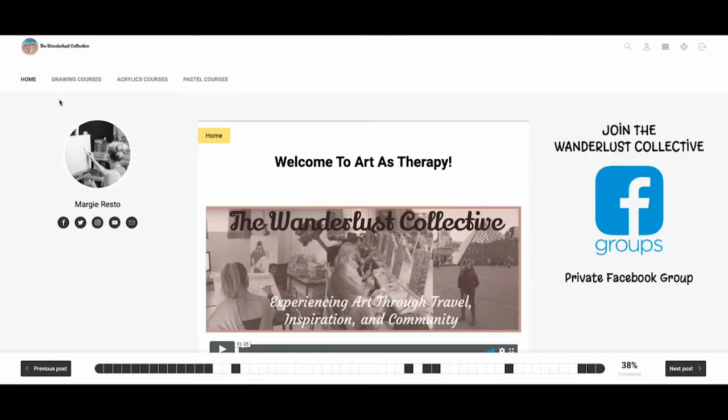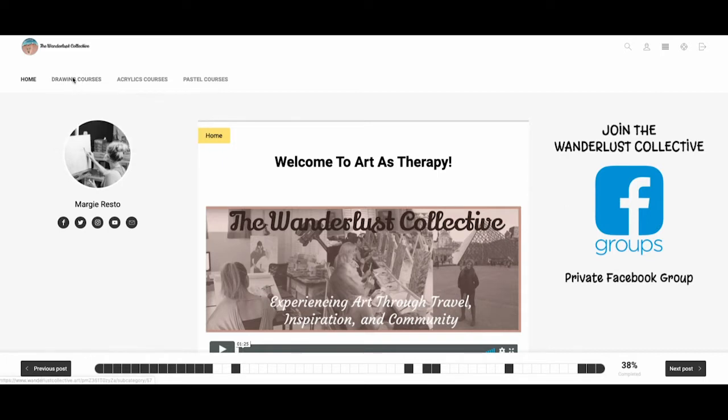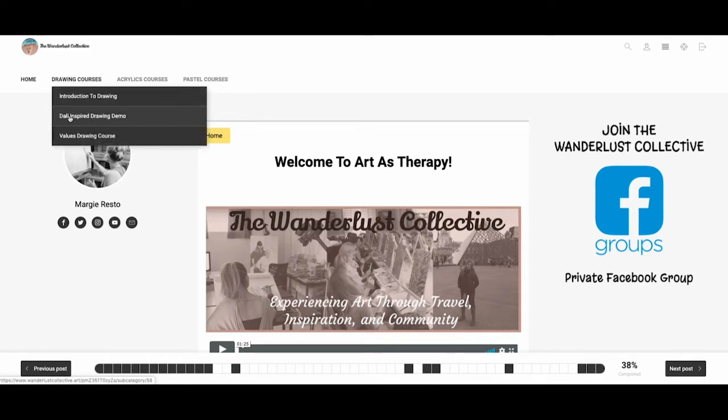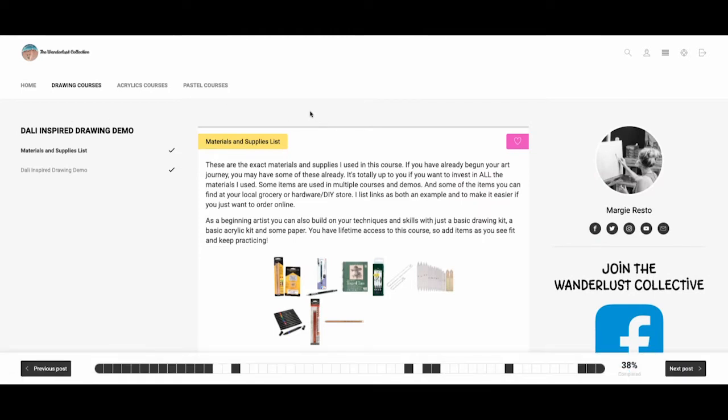Hey guys, it's Margie with the Wanderlust Collective. I wanted to go over a drawing course that I had so much fun doing, and that is my Dali inspired drawing demo. This demo was inspired by a trip that I took to Barcelona, Spain, where we went to Dali's house and I never even wanted to leave. It was just an amazing experience, especially since he's one of my favorite surrealist artists.